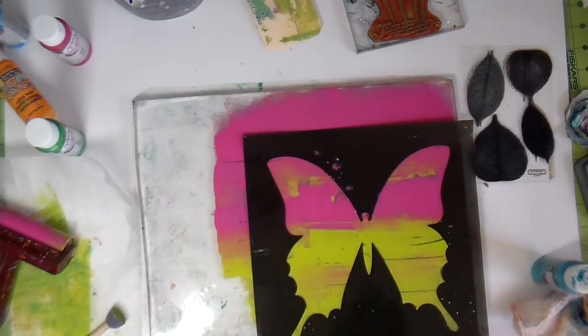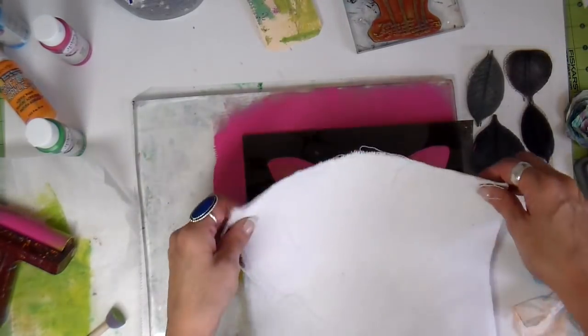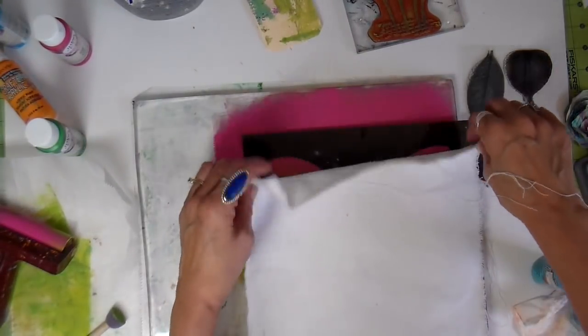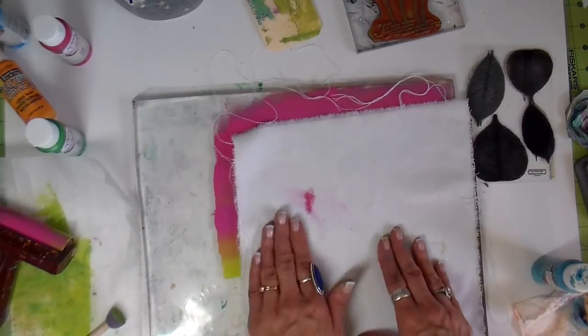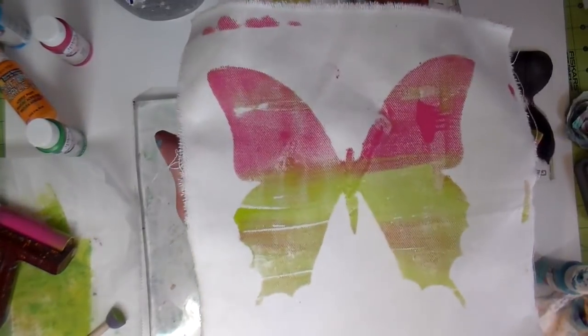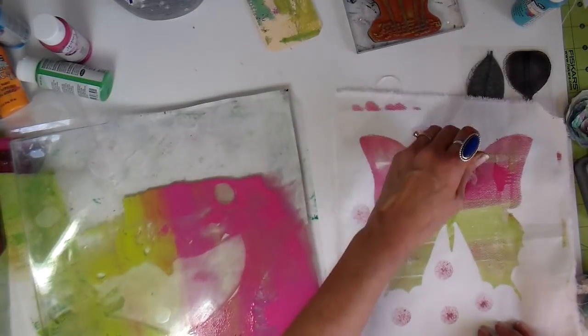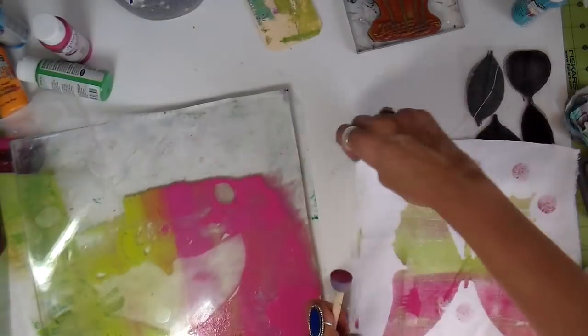This is a stencil I picked up from Tuesday Morning a couple of years ago — I don't even know the brand on it. And there is the first lifting. I really love how this one turned out. Adding a little bit more detail again with that circle sponge.